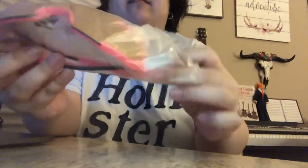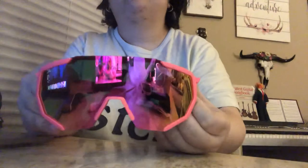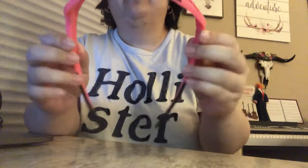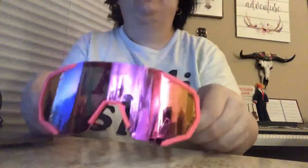Okay, so here are the glasses — I got them in pink. Let's get these open. Okay, so here are the glasses. They open out like that. Very flexible, very, very lightweight.